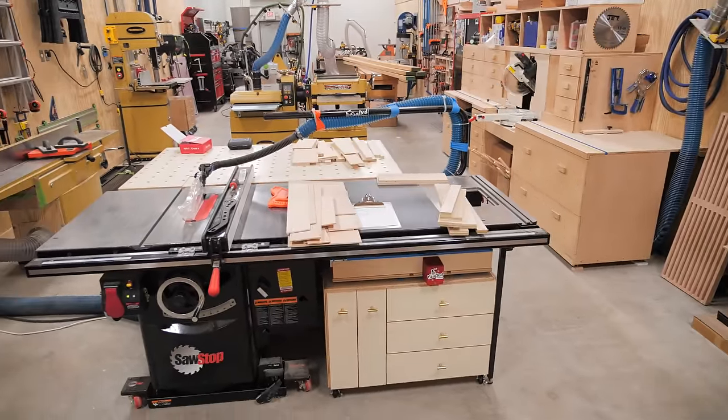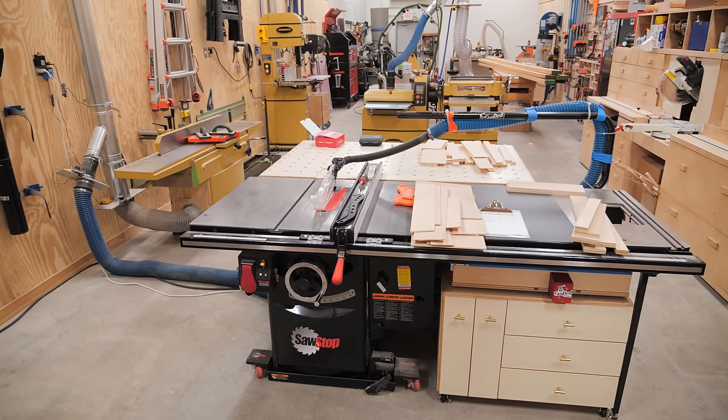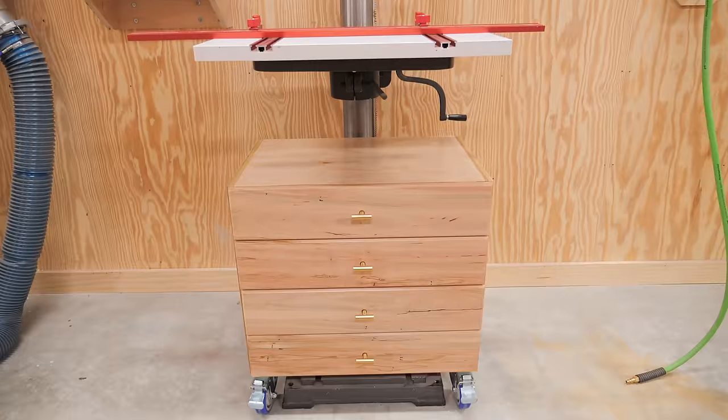I decided to continue on with some of the shop improvements I've been making over the past few weeks by knocking out three more quick shop projects that have been on my to-do list for way too long. These projects included a table saw cabinet, a plywood storage rack, and finally a drill press cabinet.